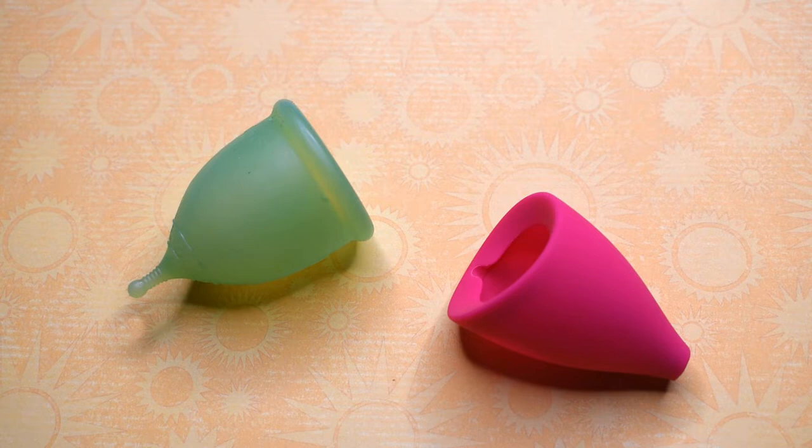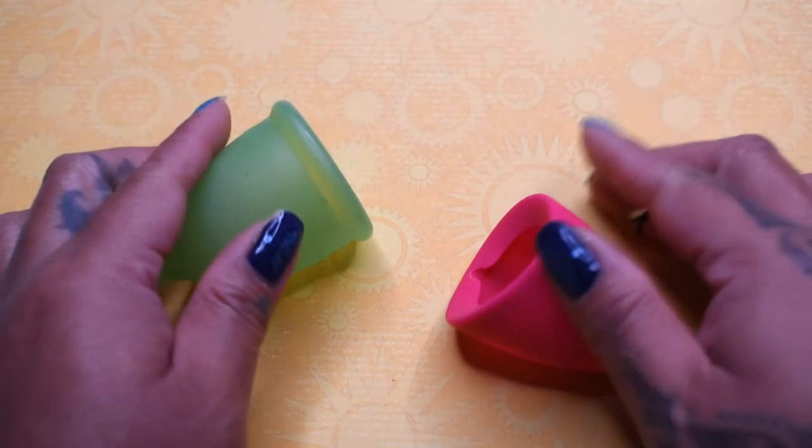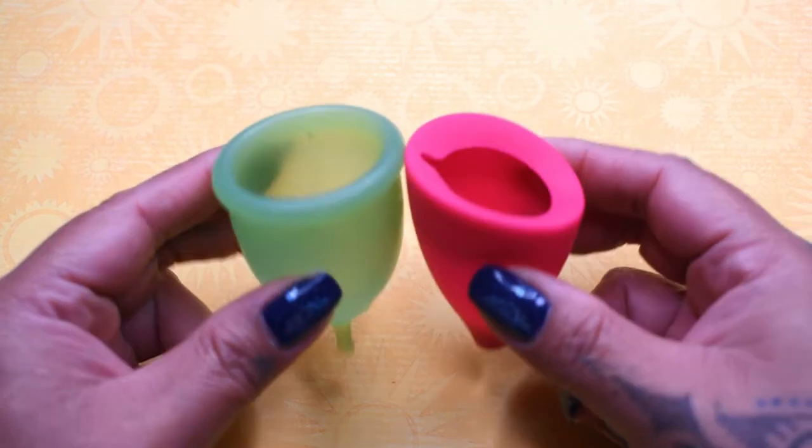I'm not sure if you wanted to see the small or large Super Jenny, so I went ahead and did both sizes. You can find the small in another video. I'm going to place both of these cups in the palms of my hands, give them a squish, swap hands, give them a squish again, and then compare the rims.